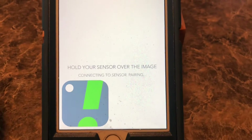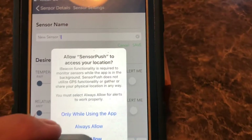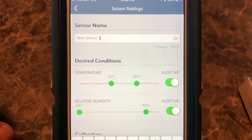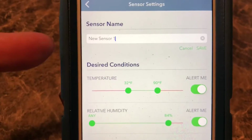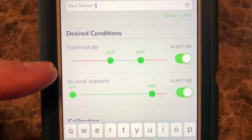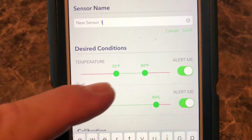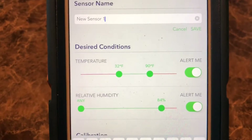Hold your sensor over the image and allow SensorPush to access your location. Once you have it connected, it prompts you to change the name — you can make it whatever you want. I'm going to leave mine at 'new sensor one' since I don't have any other sensors. For the desired conditions, I don't want mine to drop below 32 degrees — I don't want it freezing in here, so if it drops below 32 I know the heat's not working and I have an issue.